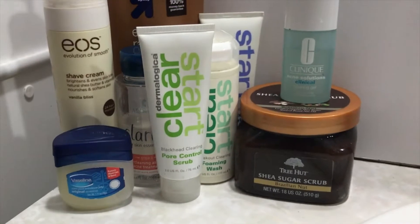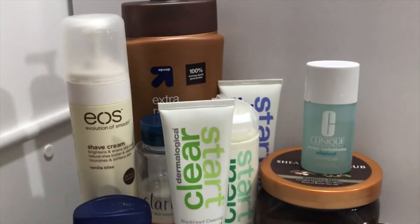What's up YouTube? It's Nia Chalice. Welcome to my channel. Today I'm going to share my summer skin routine with you guys — basically what I do to keep my skin clean, healthy, and especially radiant during the summertime. Without further ado, let's get into it.